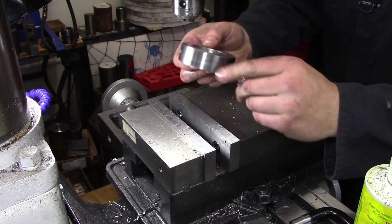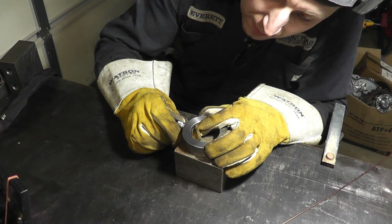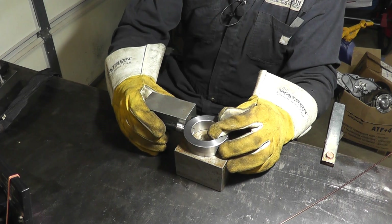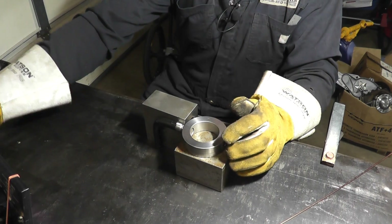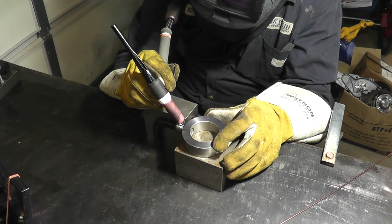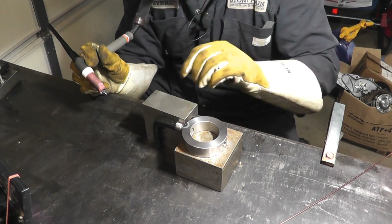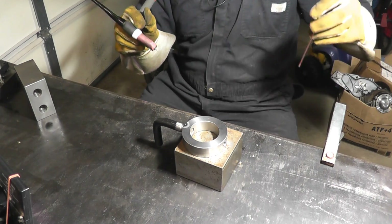A little bit of deburring here and there. I'm going to make sure that bolt isn't poking through — I'll use this block here that's square enough for our purposes, butt it up against the piece of work, make sure we're not through in the back, and that's where I'm going to tack it. That'll hold it in place long enough to run a weld bead anyway.